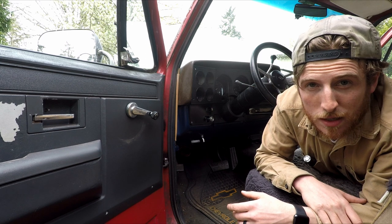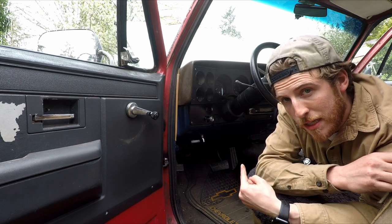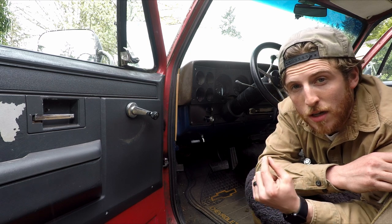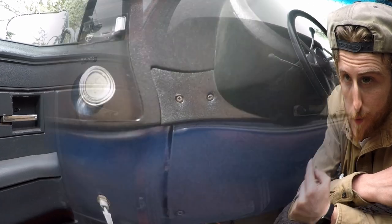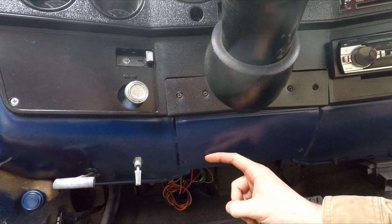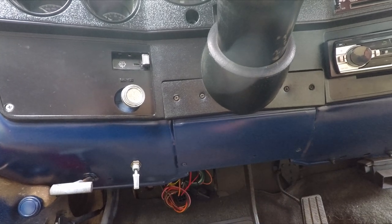We are gonna be messing with the transmission, but not in the way you might think. Next we're gonna move underneath the dash and we're gonna unplug all of the electrical connections going into the steering column. We're gonna need to take this cover and this cover off — they're just gonna be in the way and we need better access to our cable connections anyways.